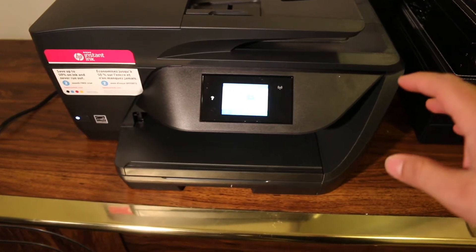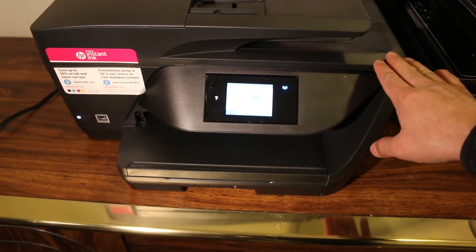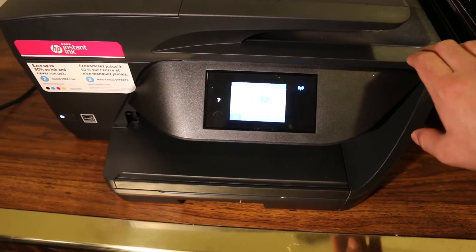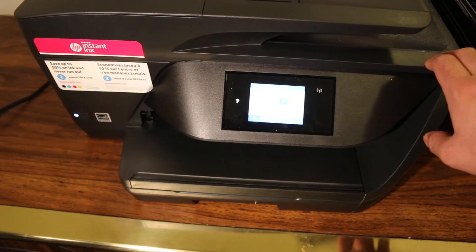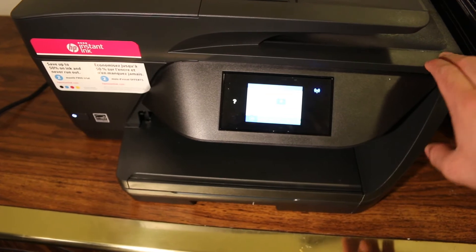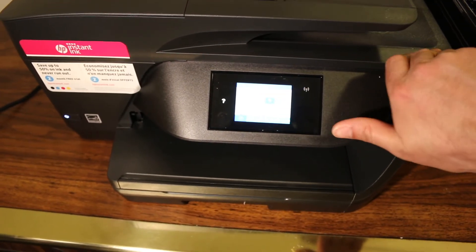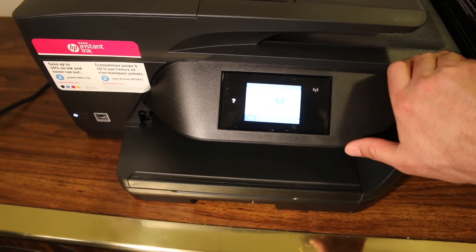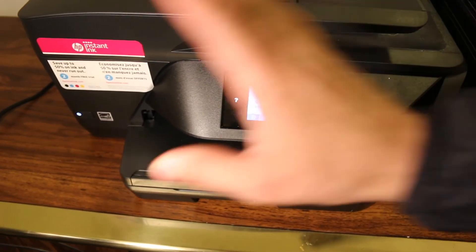Today's video is about the HP OfficeJet Pro 6968 all-in-one printer. I'm going to show you how to do a WPS setup, where you can use the printer's WPS pin number to enter into your wireless router to connect it with Wi-Fi.